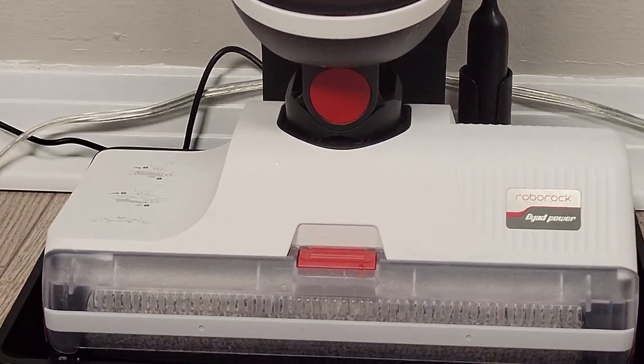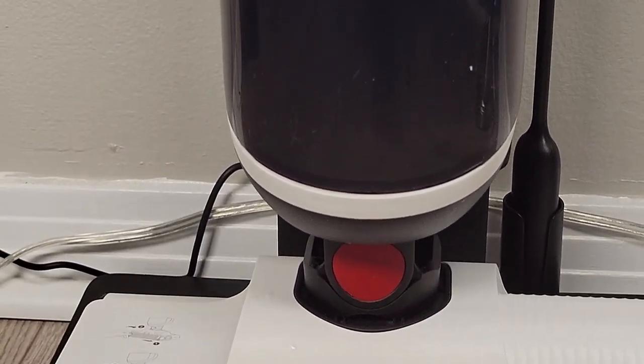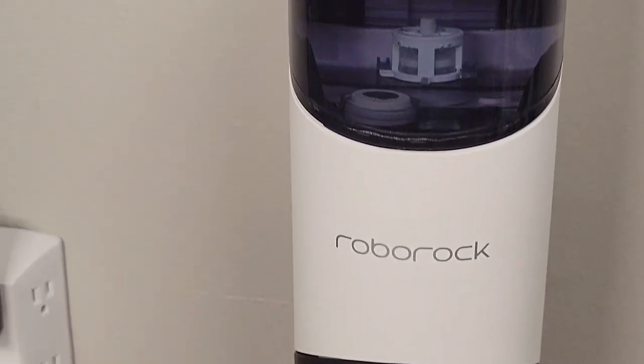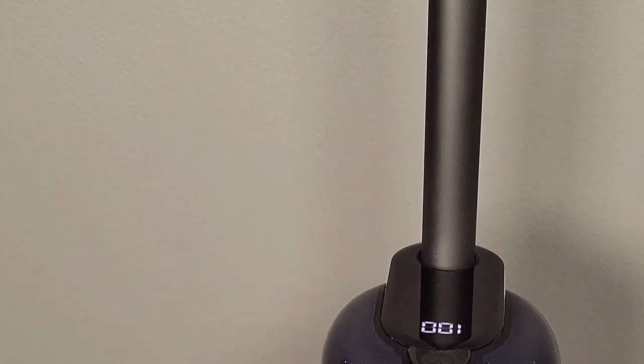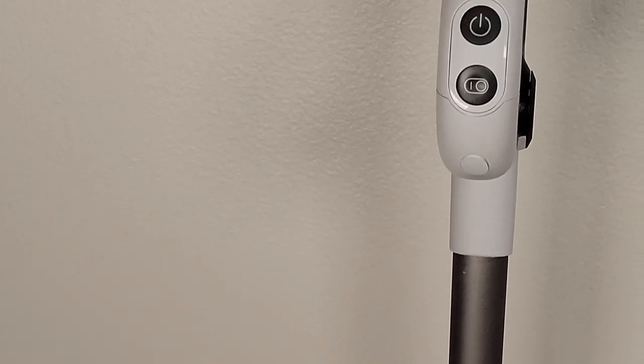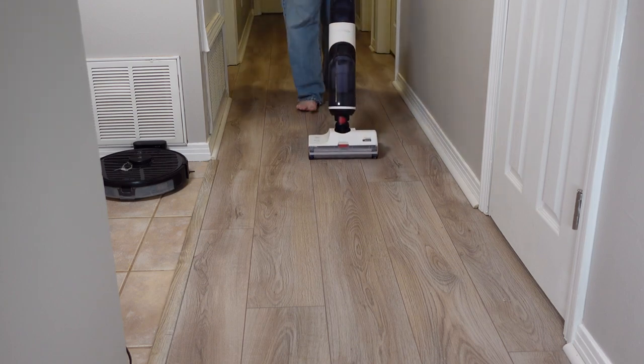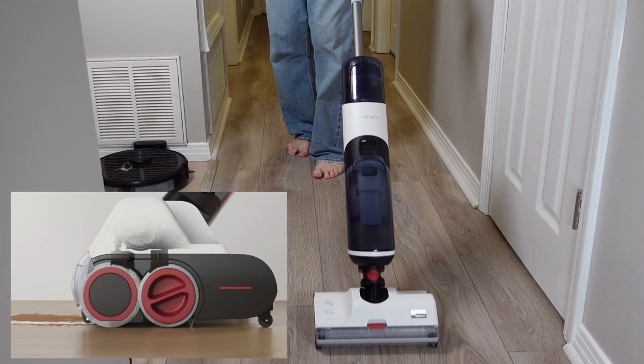Hello everyone and welcome to my YouTube channel. When Roborock announced the Dyad, I was pretty excited to try it out. For those who are not familiar, the Roborock Dyad is a cordless self-cleaning wet-dry vacuum and mop. What really sets it apart from the competition is its three counter-rotating roller brushes driven by two separate motors.